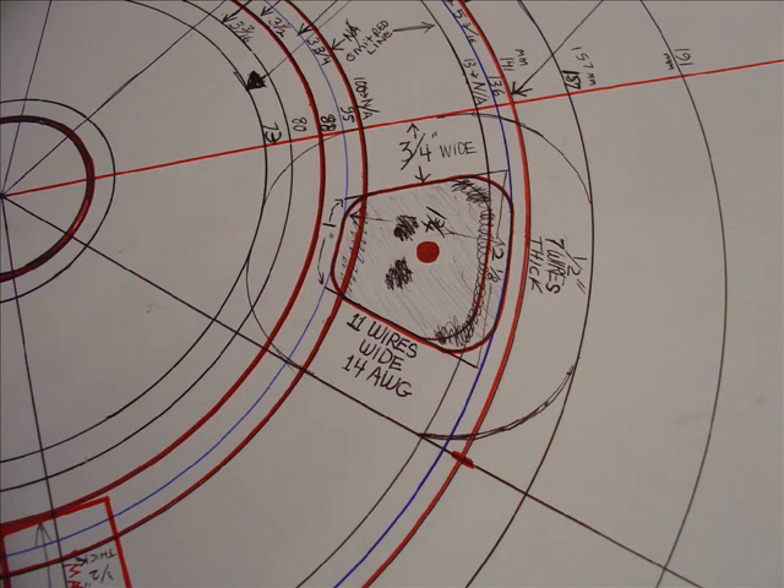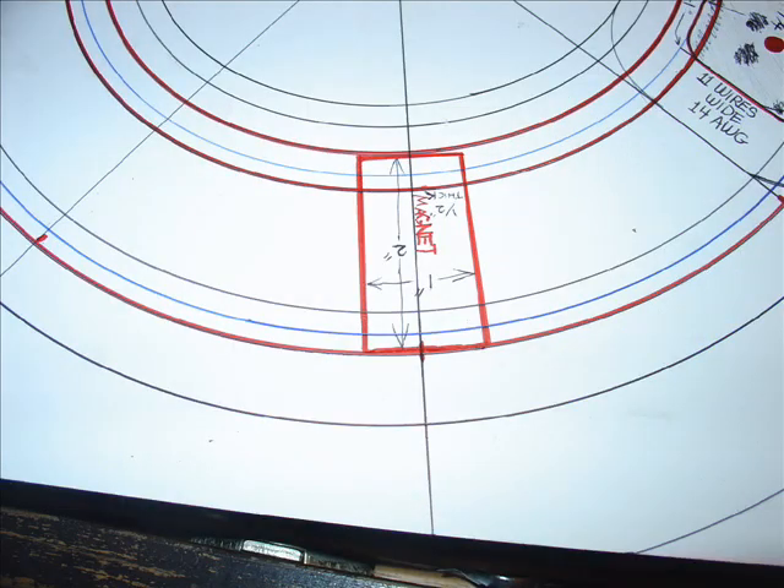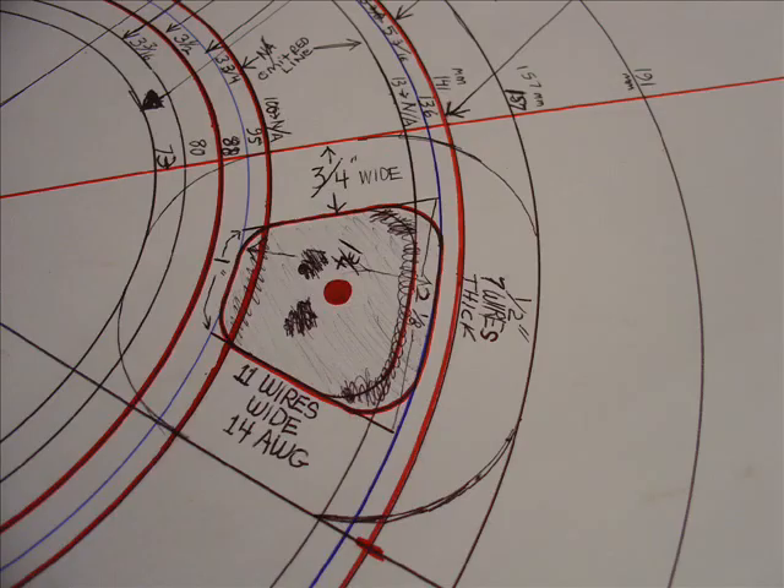These are just some pictures of how I decided to get my magnet size and also the size of my coils. The coils that I show on this one are not the ones I'm going to use. The ones I'm going to use are going to be a little bit different shape — pretty close to the inside of the coil being pretty close to the size of the magnet.